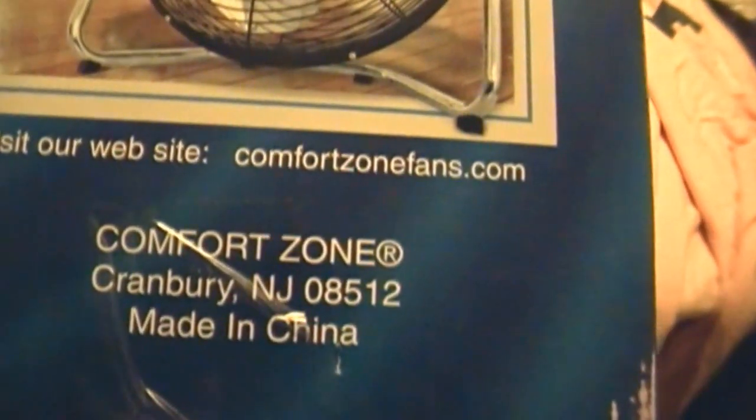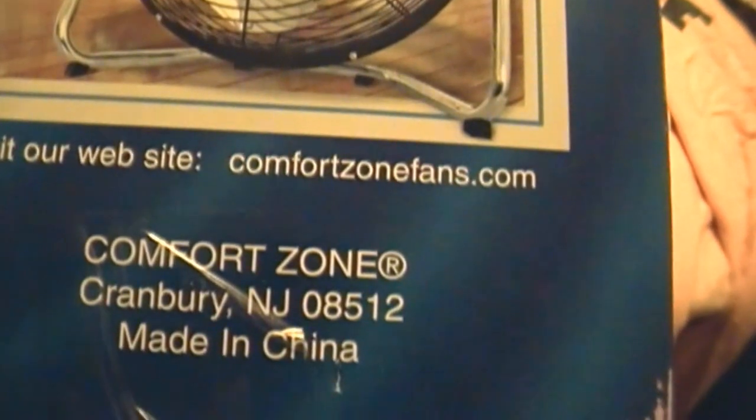Comfort Zone of Cranberry, New Jersey — probably South Jersey. Made in China, land of the Dura brand.